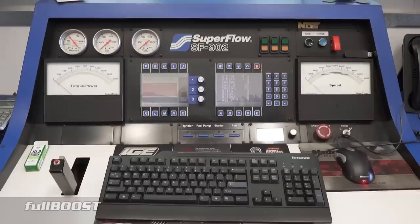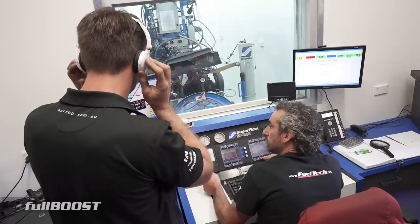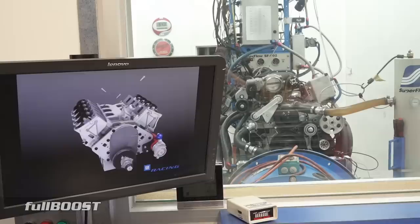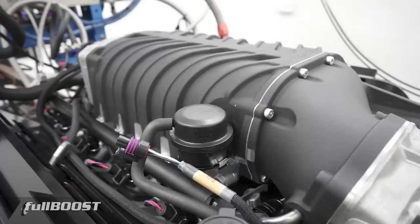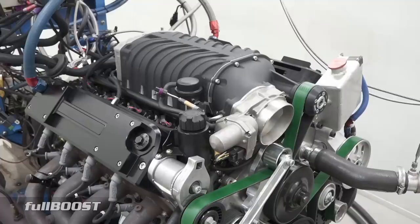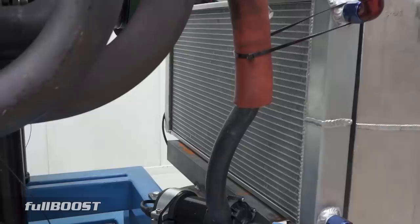The aim of today's dyno session is to test an array of modifications and parts in conjunction with the Harrop TBS 2650 supercharger. The 1-7/8 inch dyno headers are not ideal for this combination, but will suffice. For our baseline test, the positive displacement front drive front inlet 2650 is fitted with a 90mm LS2 throttle body and a 65mm top pulley, mated to Harrop's 8pk belt drive wrap, which should result in around 15 psi boost. The intercooler is also a closed system.